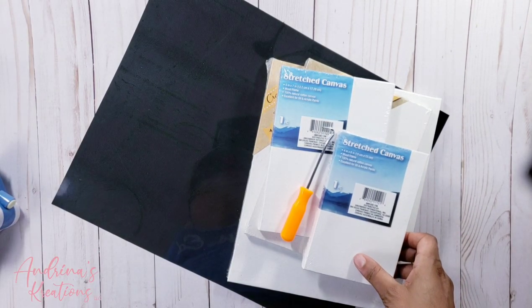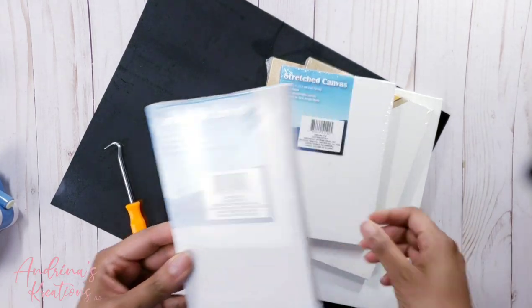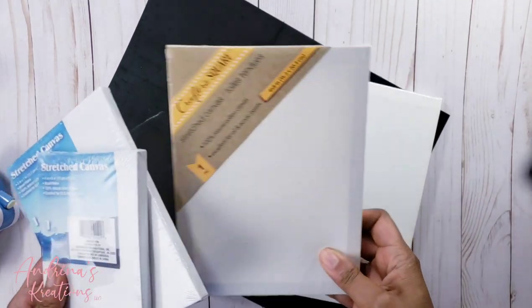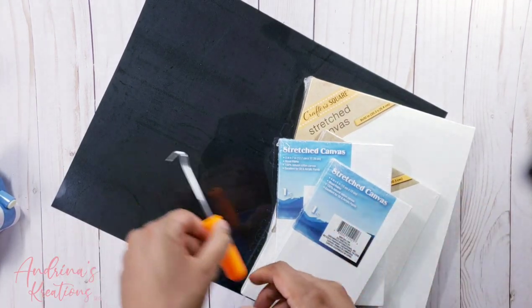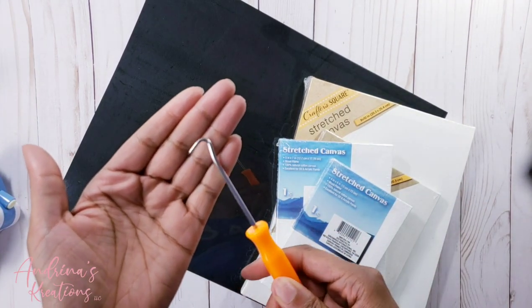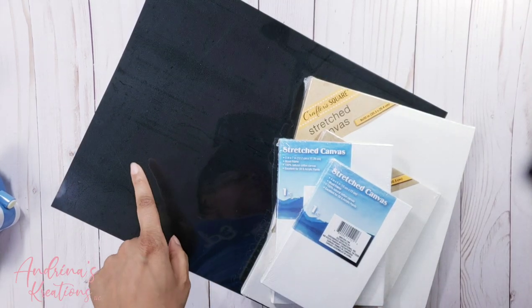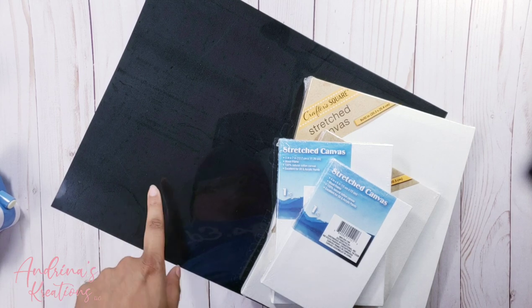You're going to need the size of canvas of your choice. Dollar Tree has a whole bunch — this one is 4x6, this one is 5x7, this one is 6x8, and this one is 8x10. You're going to need a weeding tool. I got these from Harbor Freight, but you can use an X-Acto knife, a needle, or your regular weeding tool. And then I'm going to be using black HTV — this brand is Siser EasyWeed.